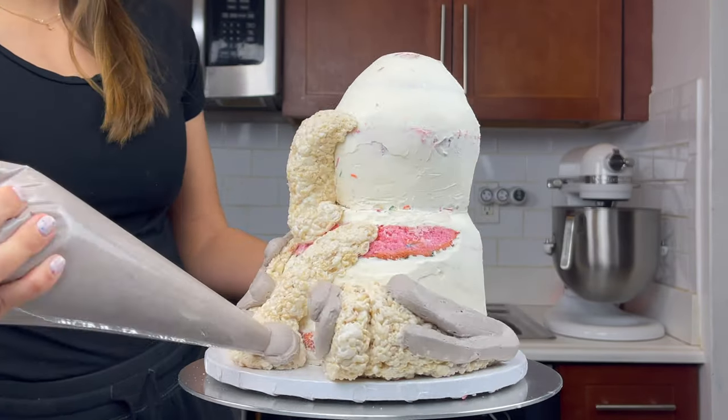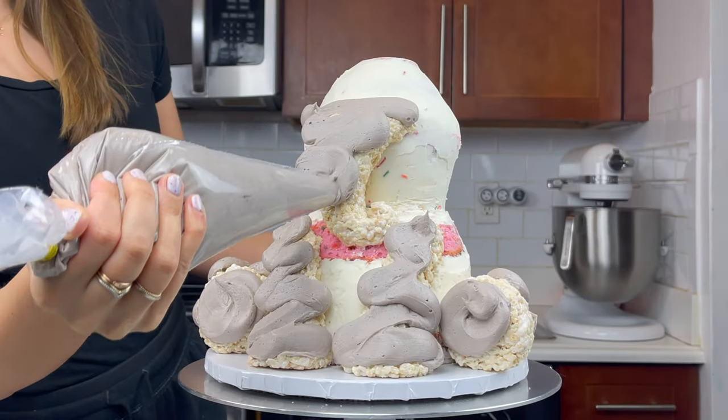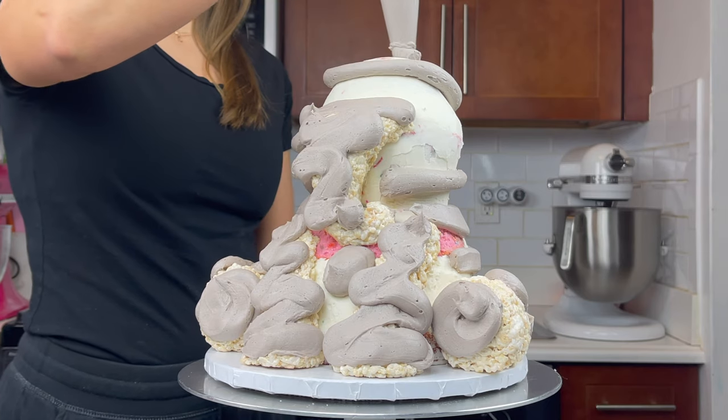Once I was happy with them, I covered the cake in some grey buttercream which I made just by adding a tablespoon of black cocoa to my existing buttercream.